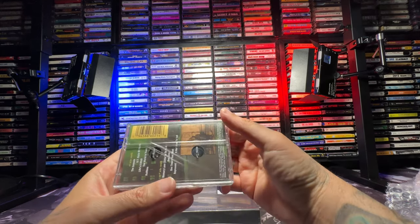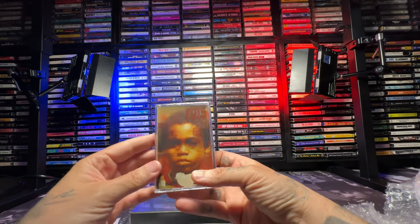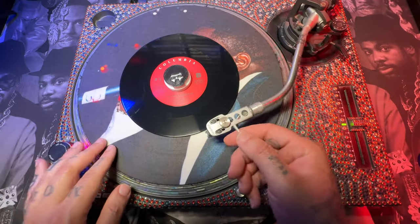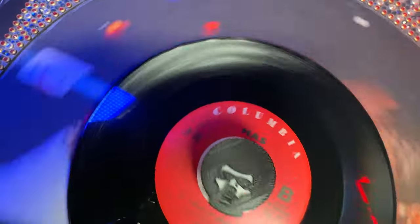When Get On Down dropped this I was like, yo, I gotta cop this, I gotta have this. Shoutout to Get On Down for making that possible for me to have this and review it, and just in time for the actual anniversary, which is April 19th, 1994.